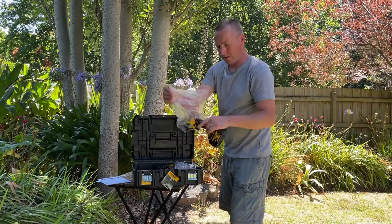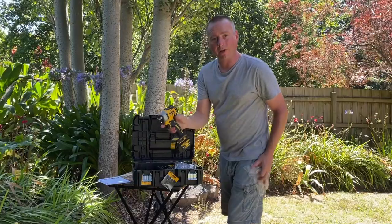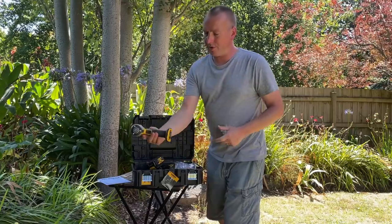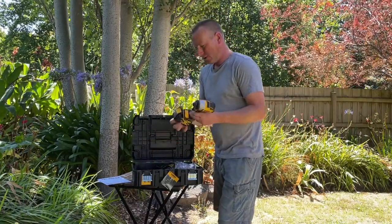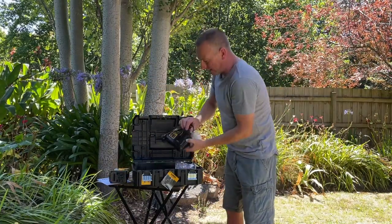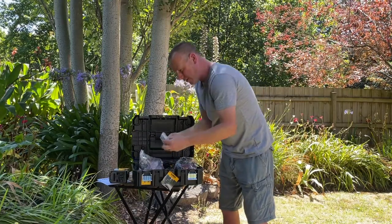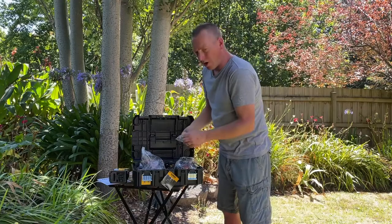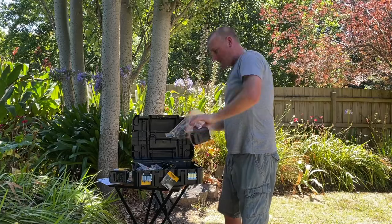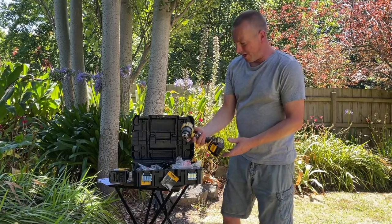Let's have a quick look inside. This is the drill driver — it's a pretty small unit, actually quite small even with the battery attached. There's a charger unit in here as well, a couple of belt clips, and then this is the impact drill. I'll do a close-up and show you all these things in more detail.